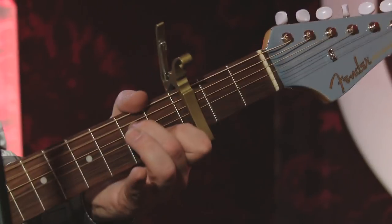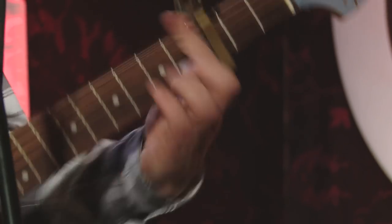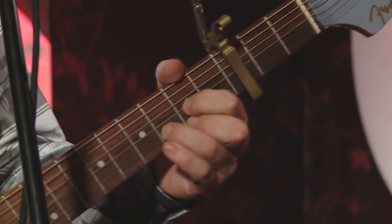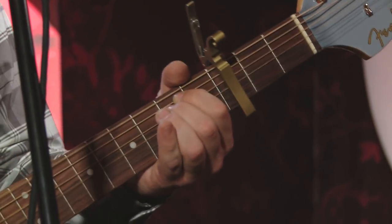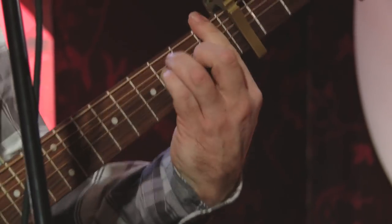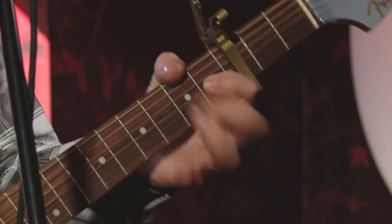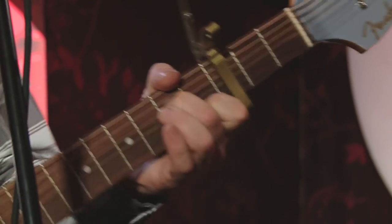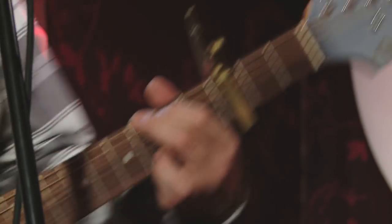Let me try this again — I'm going to come out of the chorus. "Lying in bed, just like Brian Wilson did." And if you want to find me, I'll be out in the sandbox. So that's just A minor, D, F, E minor. And then we go: A minor, D, G, F. Back to A minor, D, F, E minor, A minor, D, and then the chorus with the G.